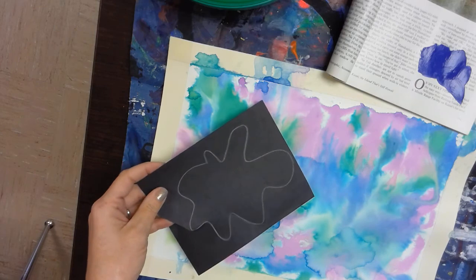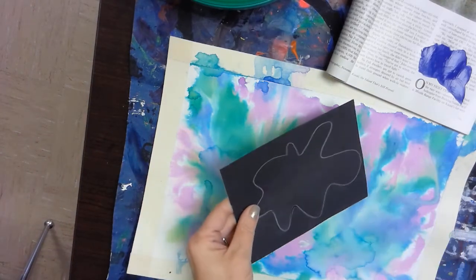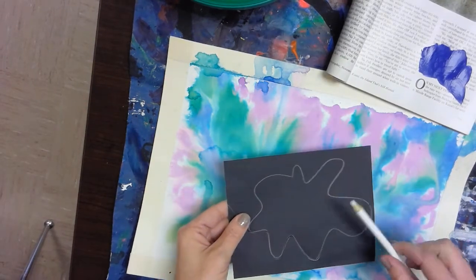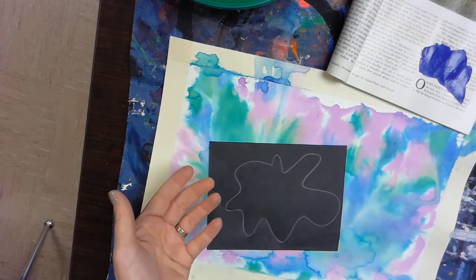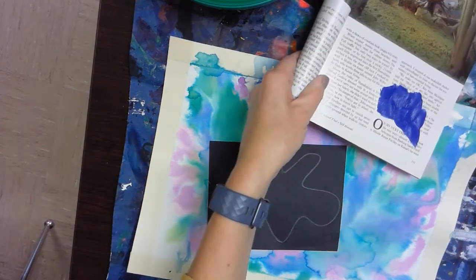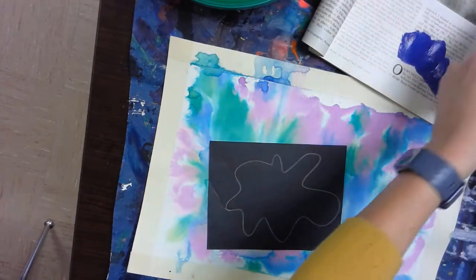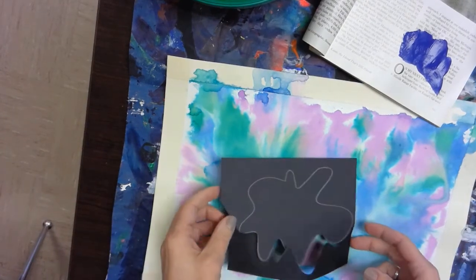Today what you'll need is a sheet of scrap black paper, which is found on the supply table. You will need a pencil, or even a white or light colored pencil, your painting supplies, your magazine palette, water cup and brush or brushes, and your paints which should already be at your table.